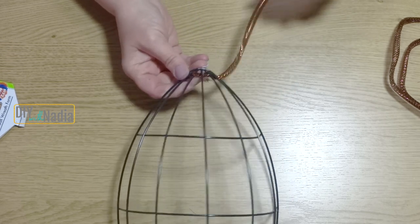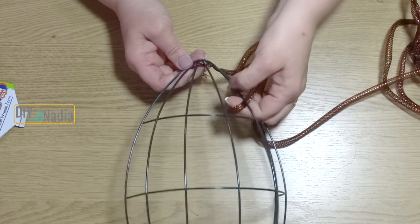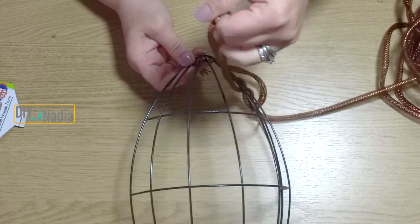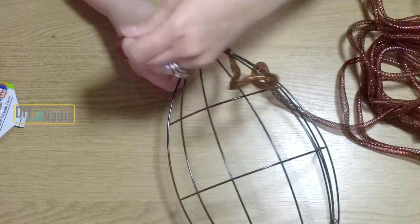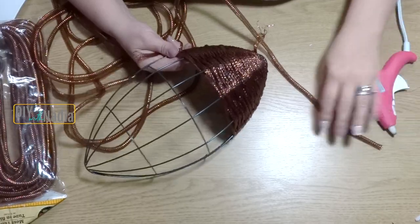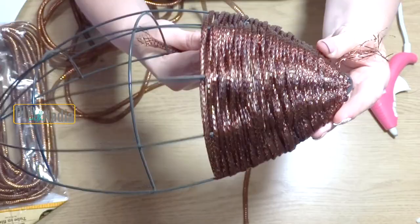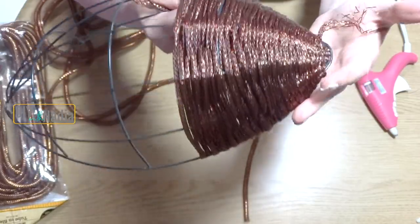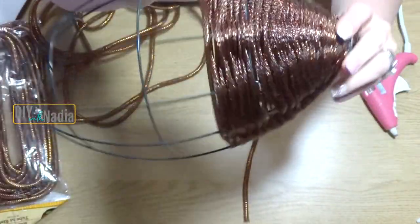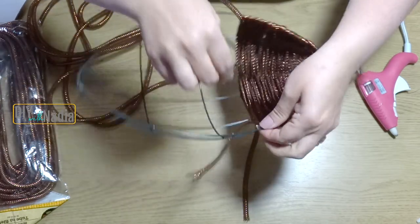All we're going to do is weave the mesh tubing in our football — leave a little bit of a tail, about one to two inches, and then start weaving in and out. This is going to take a while because the mesh tubing is long; you can cut it in half if you want. You're just weaving in and out, in and out, and around the edges. Here is what it looks like after one full pack.